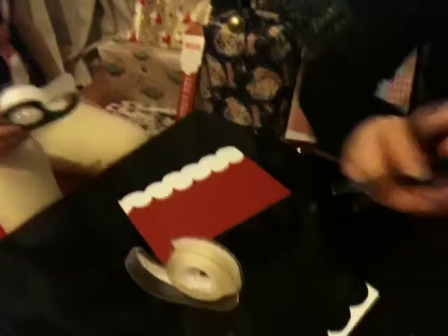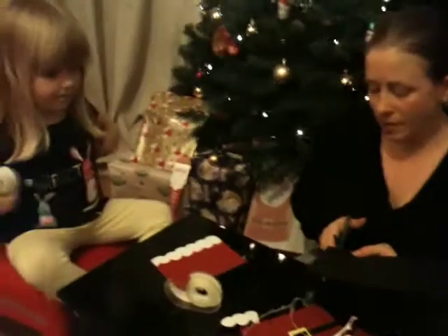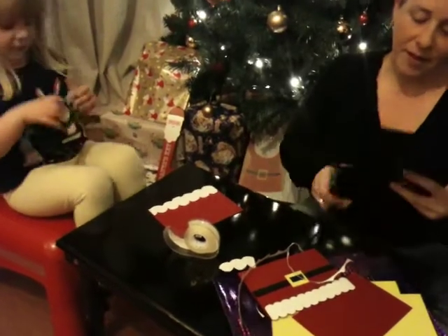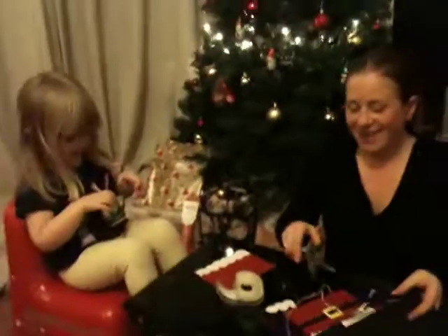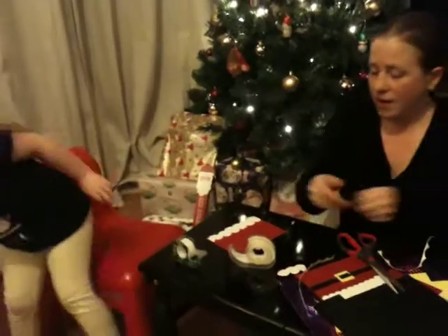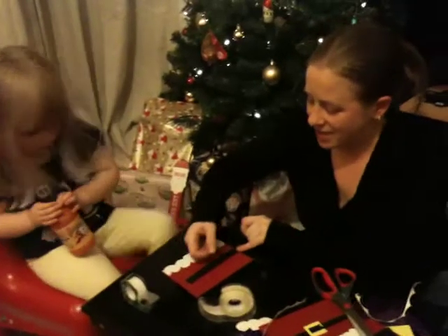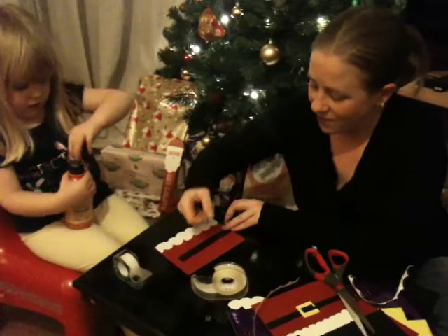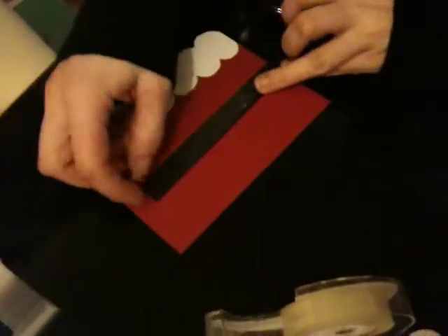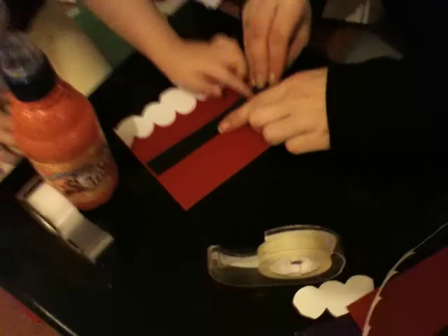We're going to take our black card — and what's our black card going to make? The belt. That's right. So just cut a nice narrow strip. Mummy's cutting a nice narrow strip. Are you going to stick this? You've done one, so that's your lot, is it? It's nice and narrow, so even with a nice narrow strip of card, it fits quite nicely. Press it down for me. Lovely.